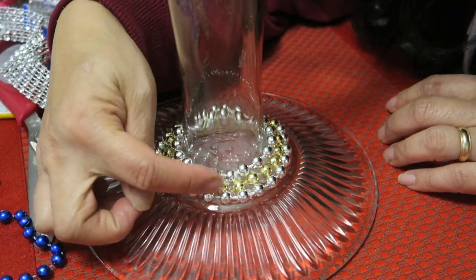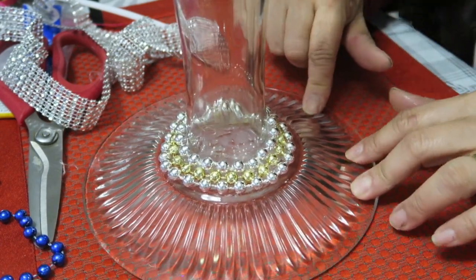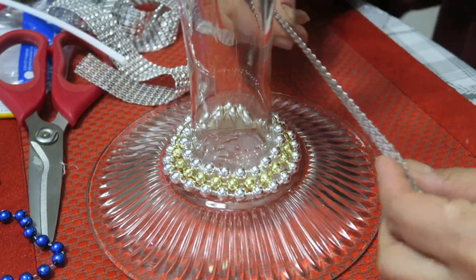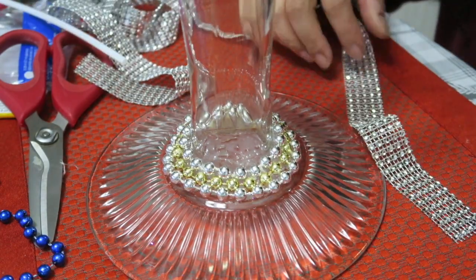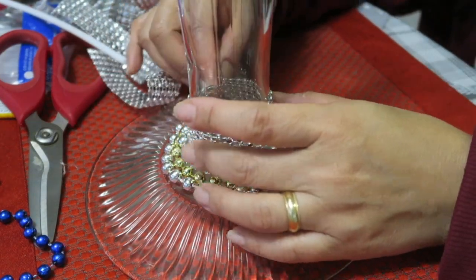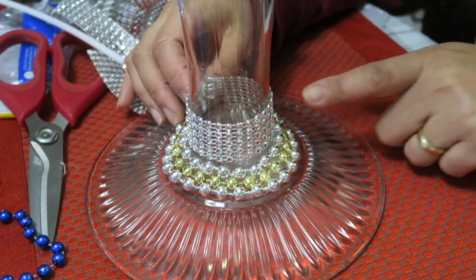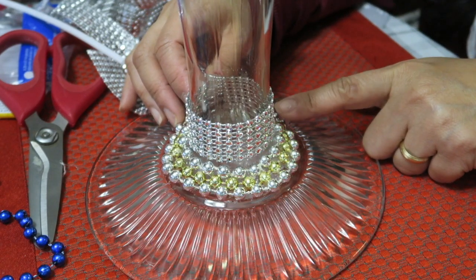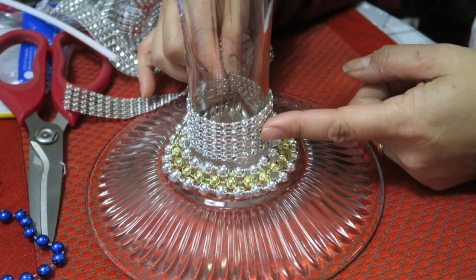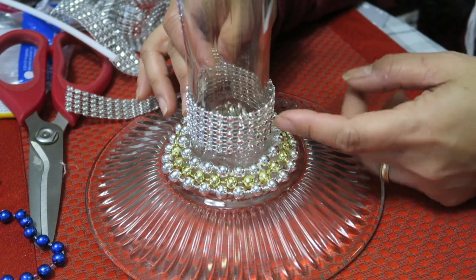This is what it looks like with three layers of beads in silver and gold color. For more visual interest, I'm also going to add this silver jeweled ribbon on top of the beads for just a little nice touch and some more bling. I'll show you what it looks like after I cut it to size and add it — I'll use a glue stick to attach this piece.